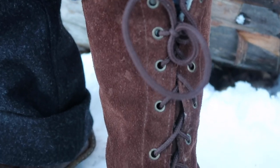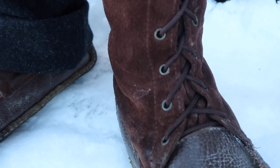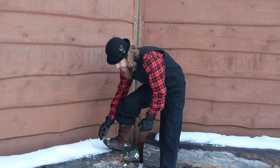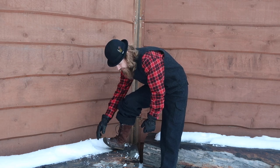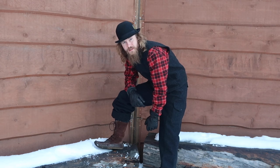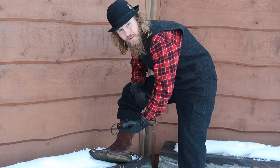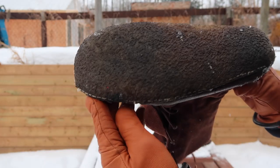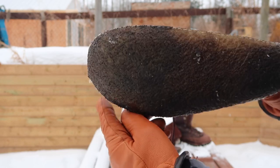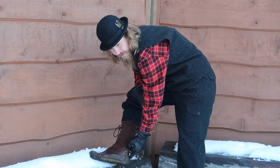They've got brass eyelets. I've had these for a few years now and the only spot where a little bit of stitching is undone is right on the sole here. I'm going to sew that back up and it won't be an issue. The sole is a crepe sole — not exactly sure what it's made of but it's like a thin rubber. You can see the thickness there, and it goes further up at the back.